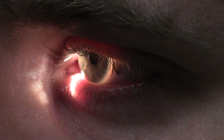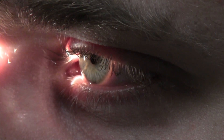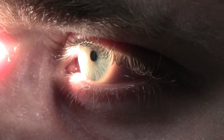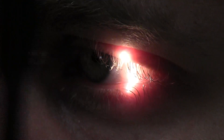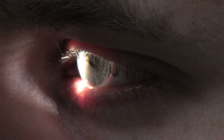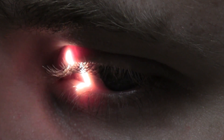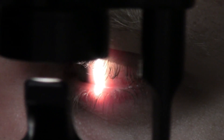Now move the slit lamp upward by turning the knob clockwise so the light is positioned on the sclera. When looking at the lateral component of the sclera and conjunctiva, you want the arm 45 degrees laterally; when looking at the medial component, you want the arm 45 degrees medially. You can get the patient to look left and right to aid you in highlighting the structures, and here we can see the sclera and conjunctiva in detail on both sides.